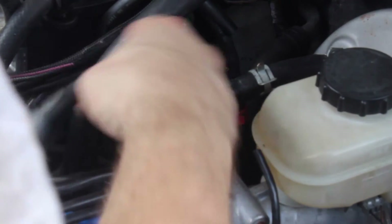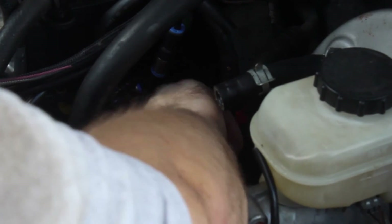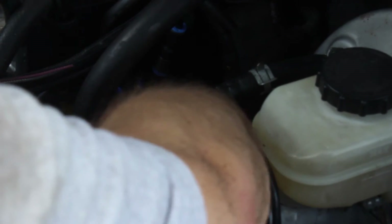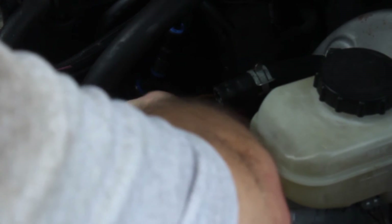Now let's connect to the new sensor. Before I start the car to test this, I ought to put the brake booster line back on — otherwise hilarity could happen. It's running bad, I don't know why. What happened? Yeah, it would be the brake booster.